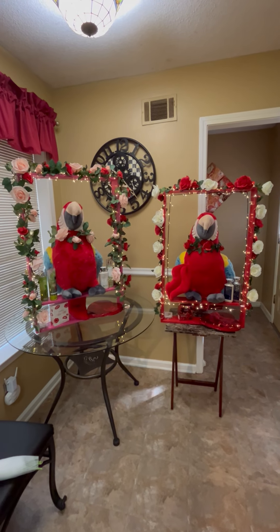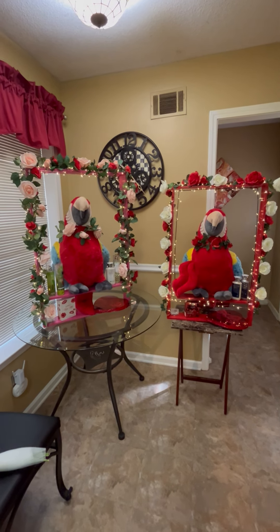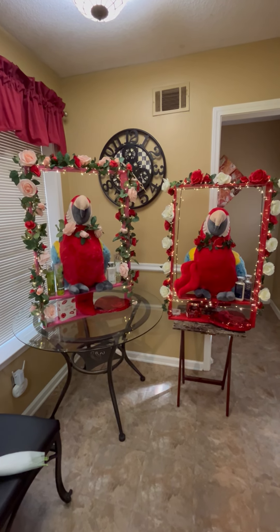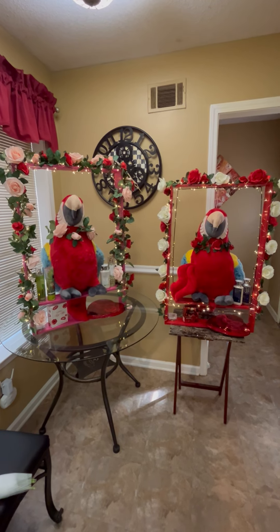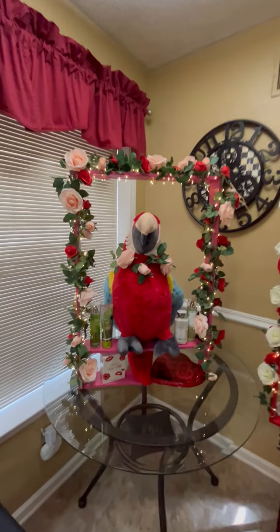Welcome guys, this is KOK Party Favors, just bringing to you my beautiful parrots. My husband just finished making these nice little frames. One is on a swing and the other is just stationary. So I'll start with this one first.